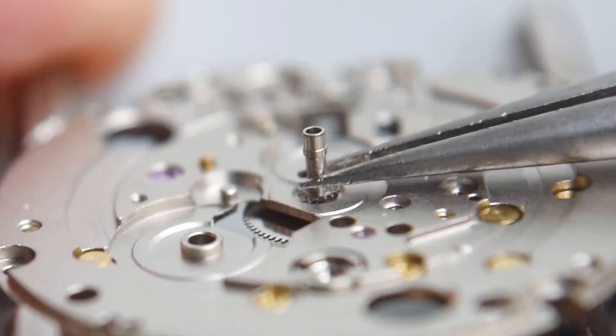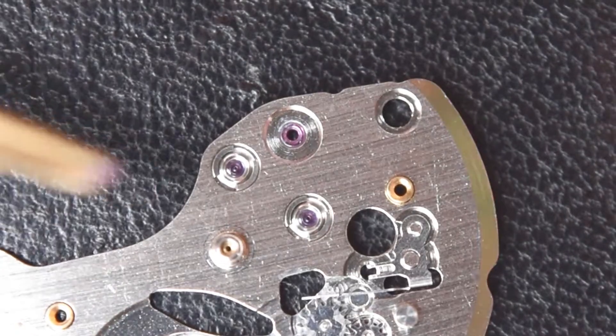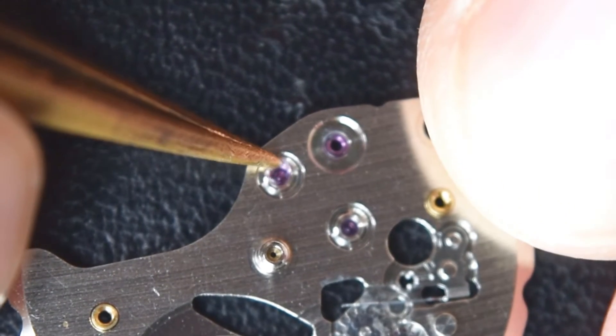This movement is quite popular. You can buy it for about 50 to 60 dollars, so they are not very expensive, and therefore servicing one is rather unprofitable.